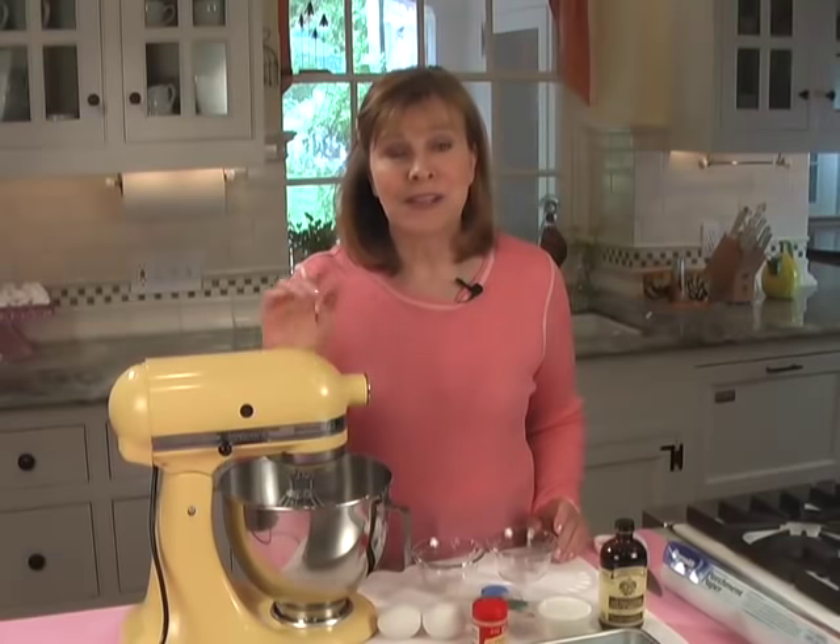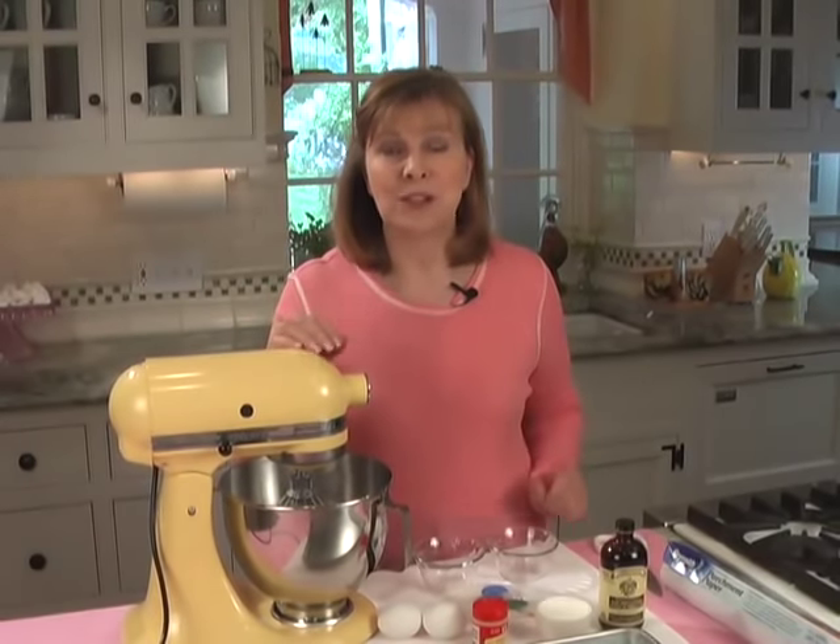Also, don't do this on a rainy day, because you have to dry out these meringues. So if it's raining, skip it and maybe do it on another day.